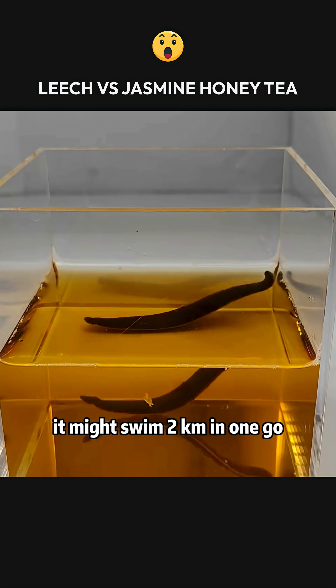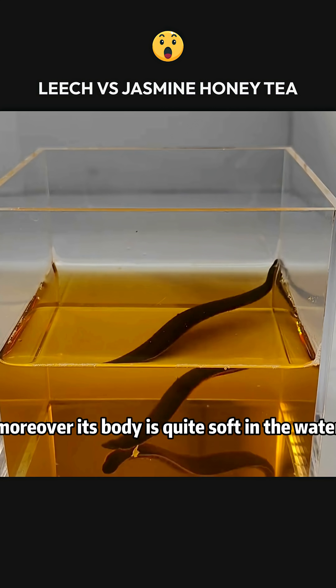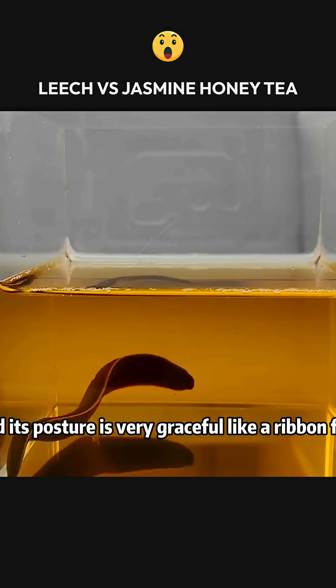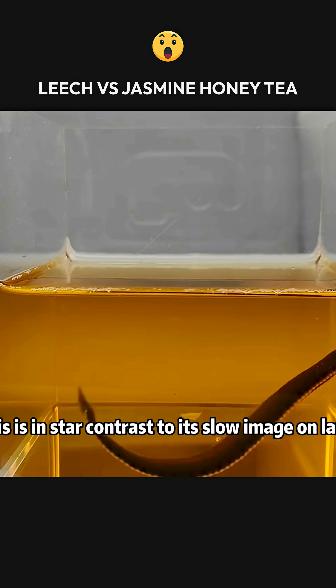If there were no walls to block it, it might swim 2 kilometers in one go. Moreover, its body is quite soft in the water, and its posture is very graceful, like a ribbon fish. This is in stark contrast to its slow image on land.